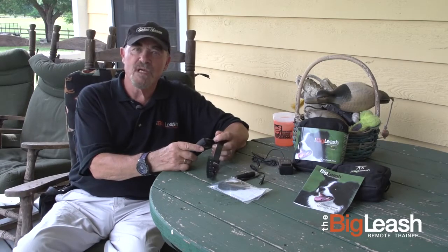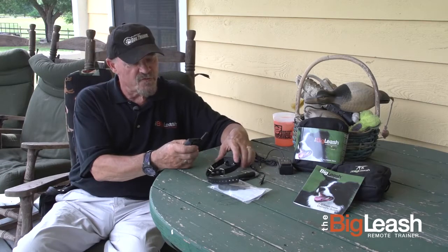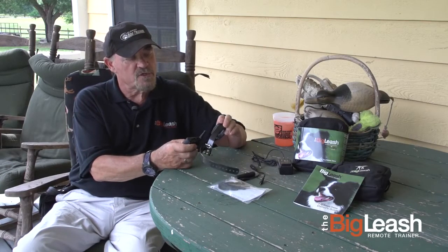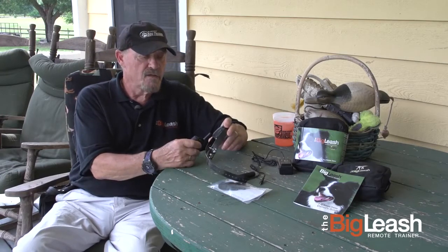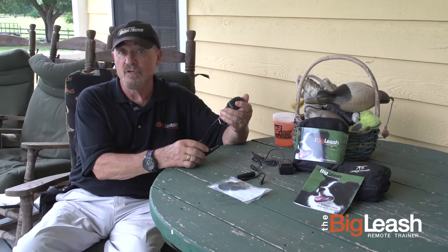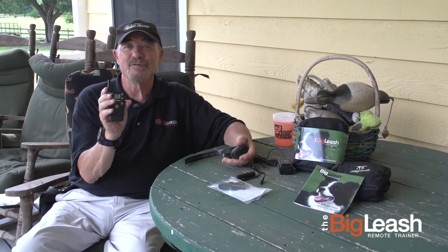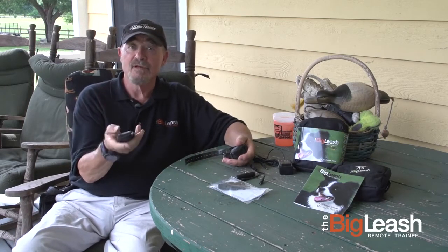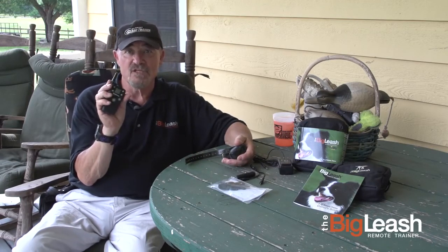DogWatch Big Leash has been developing this particular product for a few years, to one which I really enjoy working with for a number of reasons. The first is it's lovely and small — the unit that goes on the dog itself is very small, very light, doesn't seem to be obtrusive at all. The second reason is that it looks like a telephone, and like all people you get used to using your thumbs — it becomes very, very easy to use.